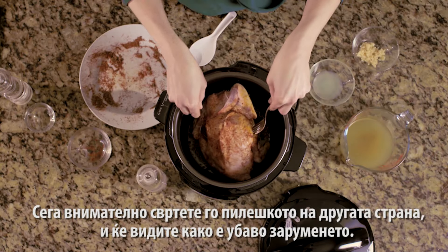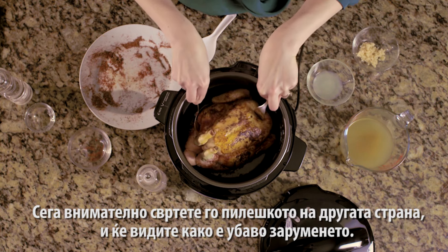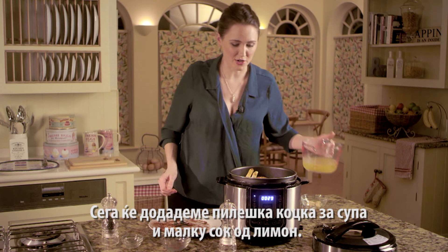Now carefully flip the chicken over — you can see that it's browned really nicely — and now add in the chicken stock.